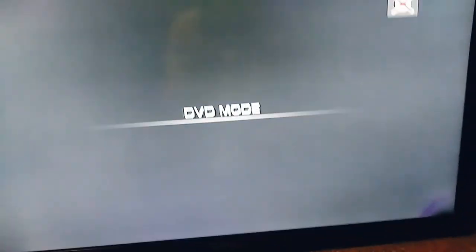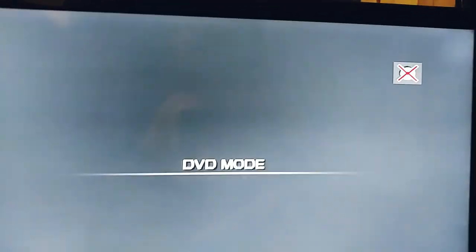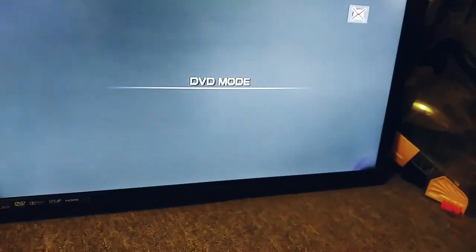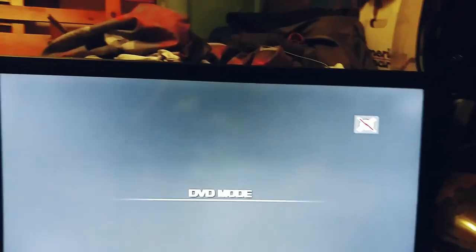Hey guys, this is SSG DVD Review 2007, and today I'm going to be testing out DVDs on my DVD player combo format on my Magnavox TV. This is totally for Blake Austin, Justin Thomas or something like that.